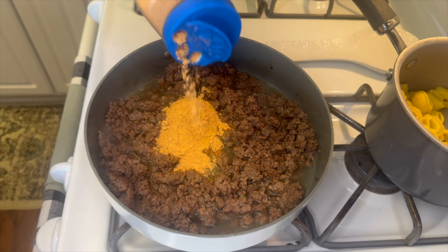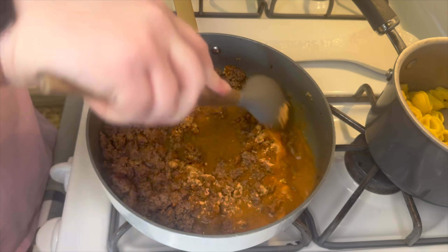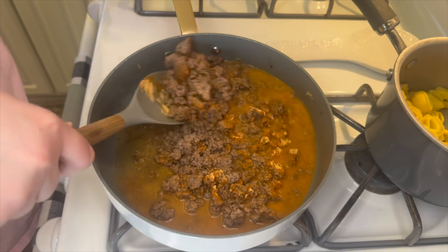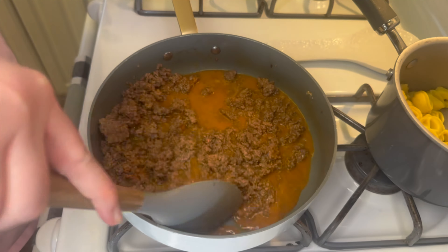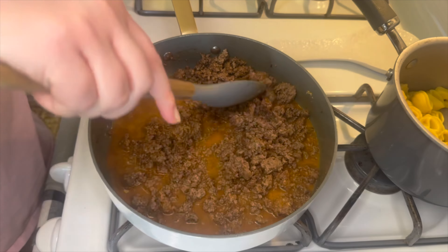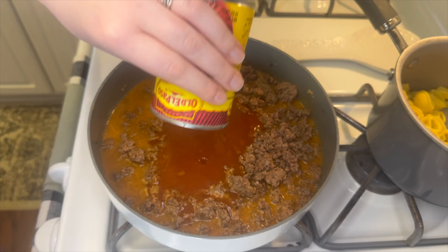When your meat is finished cooking, drain off any extra grease if needed — mine was pretty lean so I didn't need to do that. Next, I'm adding in a half cup of water and then also adding in two tablespoons of taco seasoning. I gave that a little mix together.